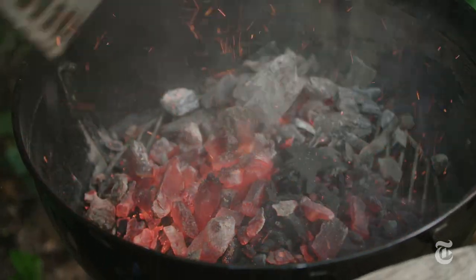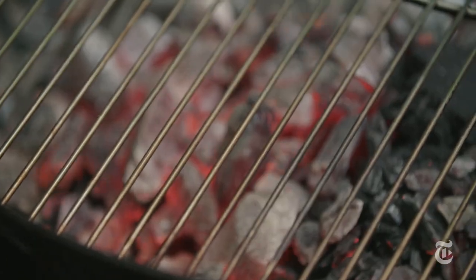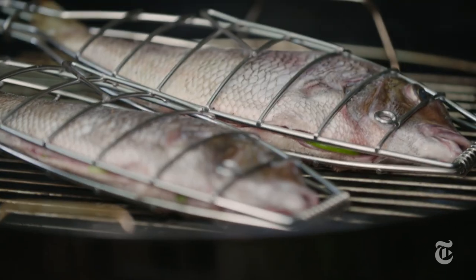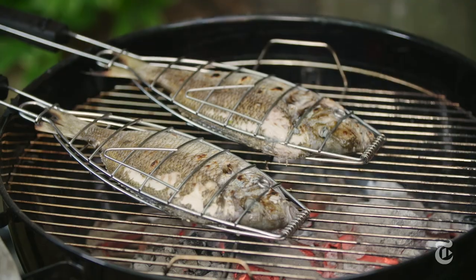You want really hot coals or a really high flame when you're grilling fish, because that's what's going to give you those caramelized crispy edges. Put the fish directly in the center of the grill — it's going to cook in about two to three minutes per side. You want it to be golden and kind of blistery on one side, and then you flip it over.